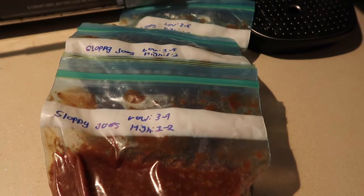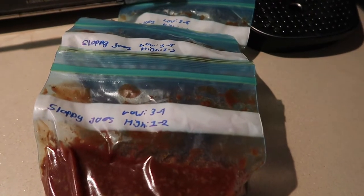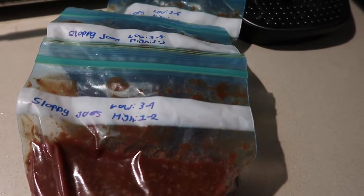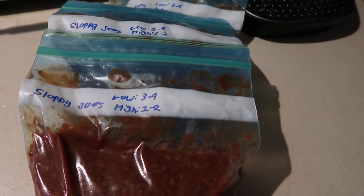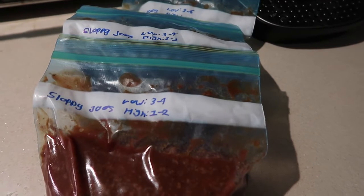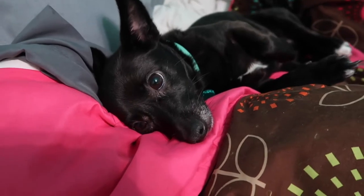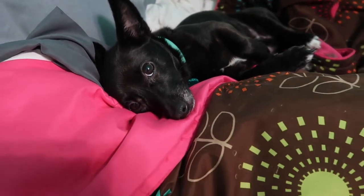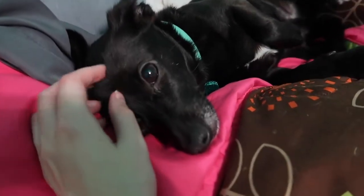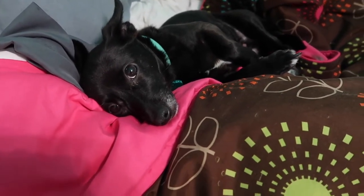It honestly took me about a half hour to split everything up, make the salsa chicken bags, and brown the meat, then another half hour to let the sloppy joes cool before bagging. While I was waiting I went and edited yesterday's vlog — multitasking! Now I can get these out to the freezer and I'm done. The cat was stretching and looking cute at the camera.